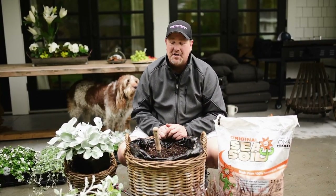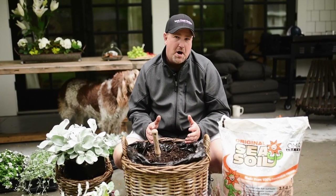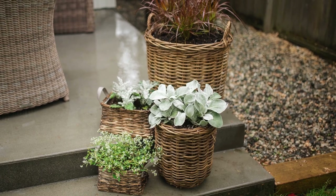Hey everybody, Jason here from West Coast Gardens. Today we're going to take these pots and freshen them up into mono pots and then group them together to create one awesome look.